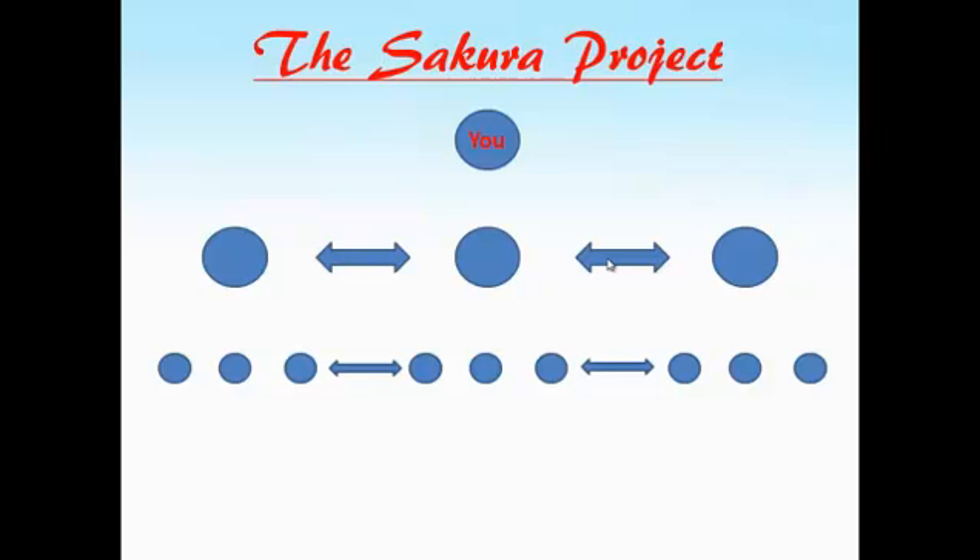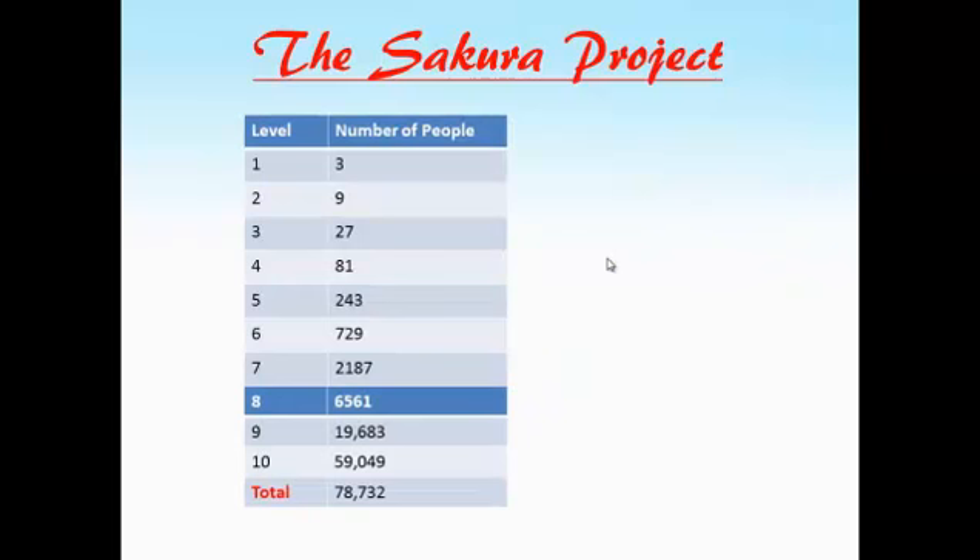Now the three people on your second level sponsor three people on their first level, which of course is your third level. So you have three on your first level, nine on your second, and 27 on your third. Now let's take a look as if this goes down ten levels. Level one, three people. Level two, nine people. Level three, 27 people.